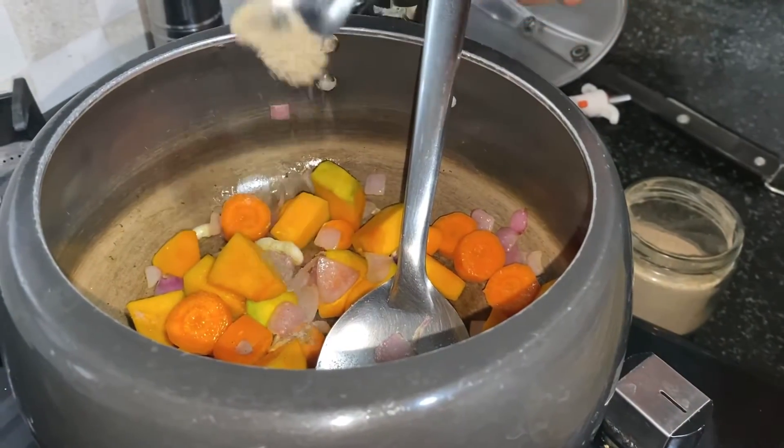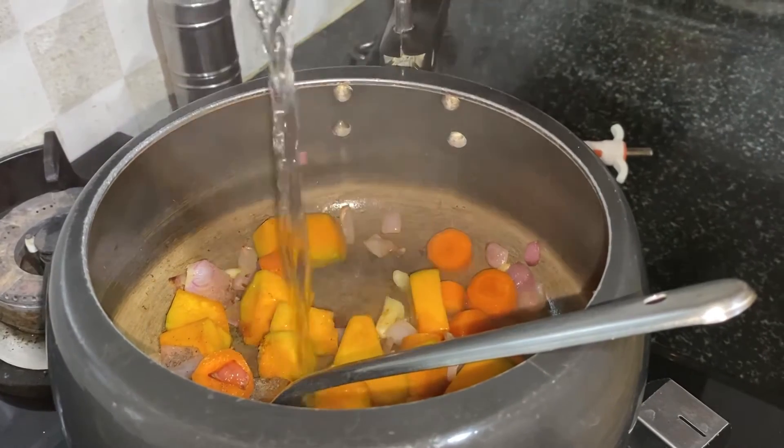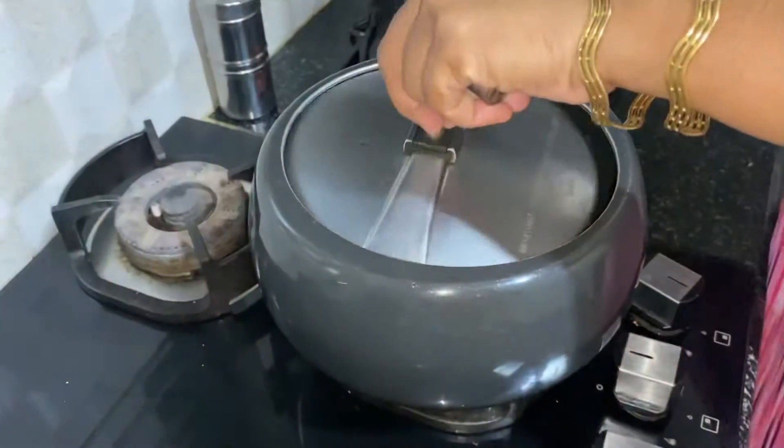Sprinkle a little bit of pepper and add 1 glass of water. Now close it with the lid.